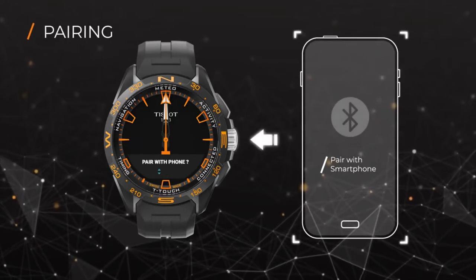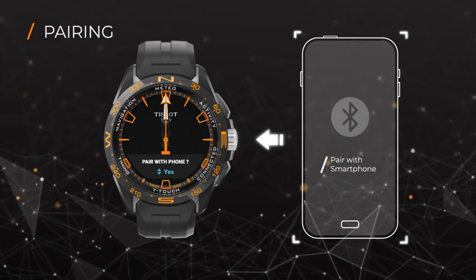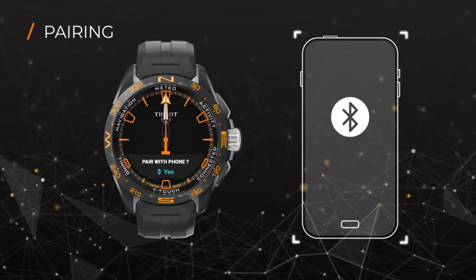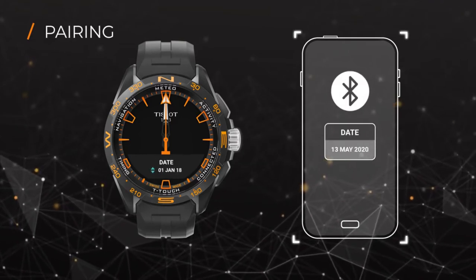Quickly press the crown. The watch will then ask if you want to pair it with your phone. To pair, make sure Bluetooth is activated on your smartphone. Set the correct date on your watch to enable pairing.